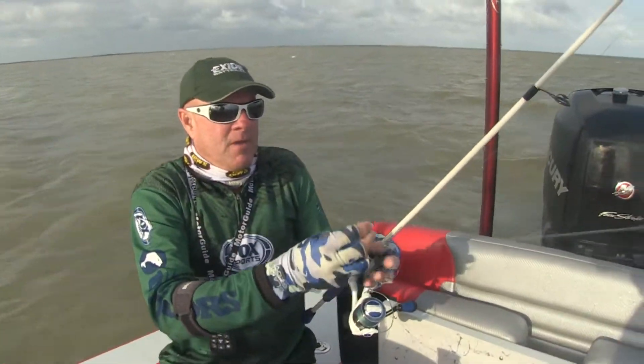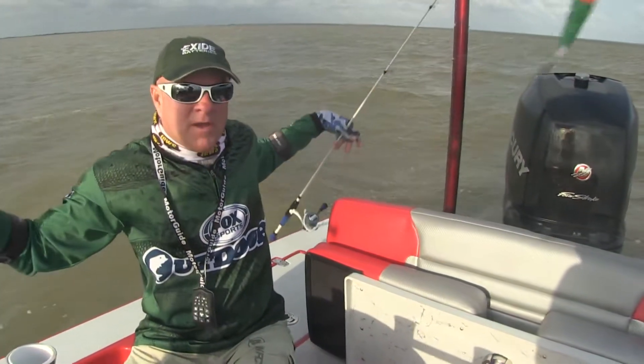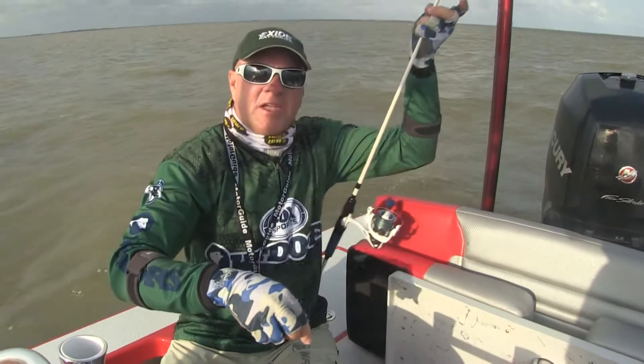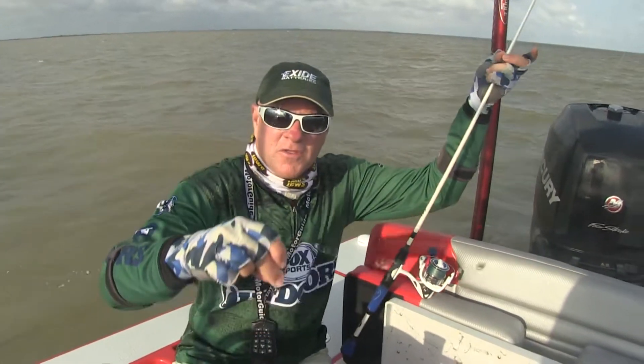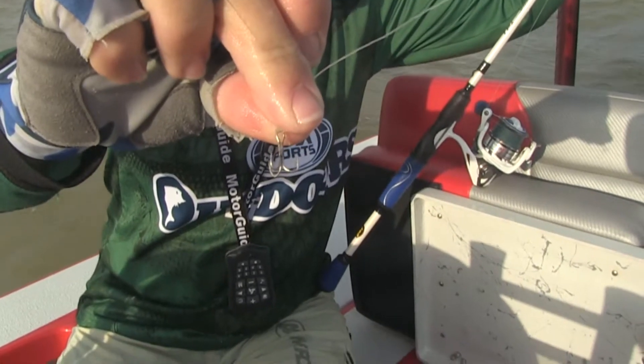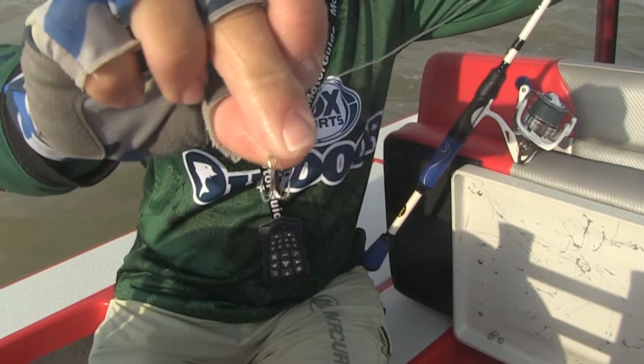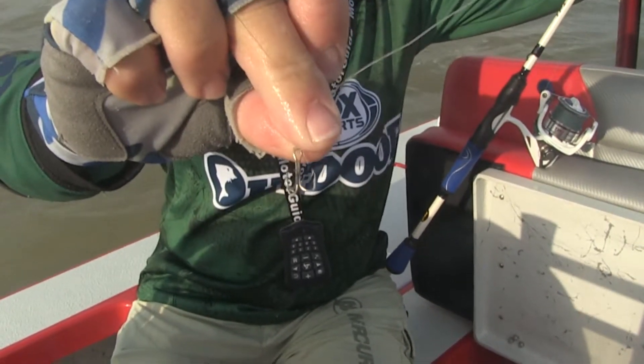Now most trout anglers, when they're using live bait, will use a poppin' cork, a leader, and then a kahle hook. Here's the little trick. Captain Trey and all his clients catch their giant trout on that — it's a little tiny number 10 treble hook. Little bitty treble.